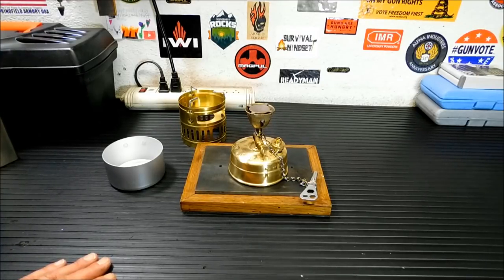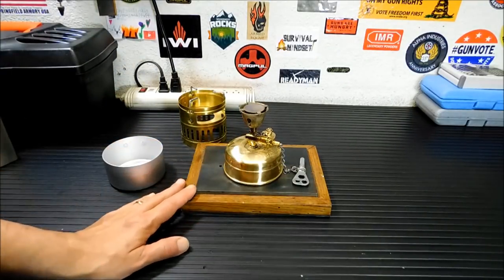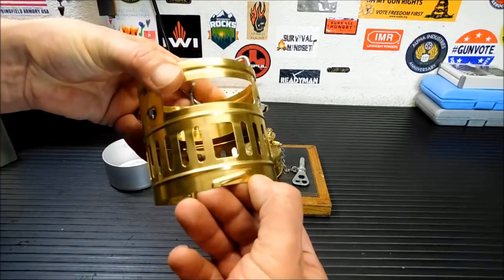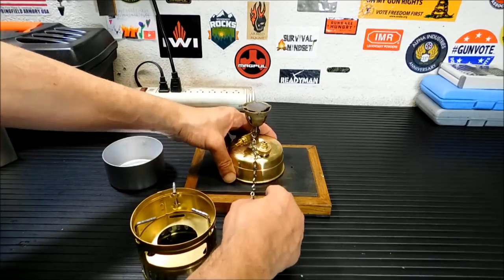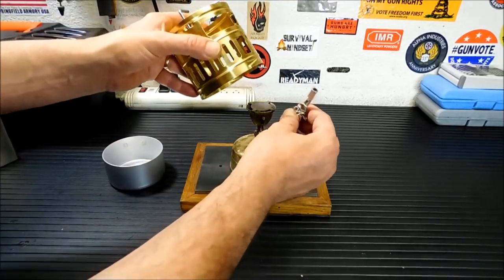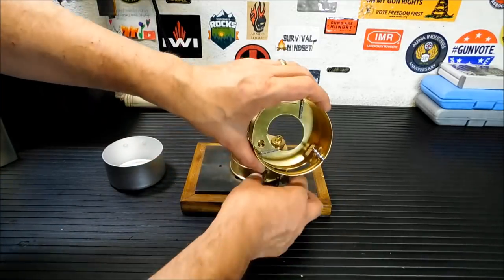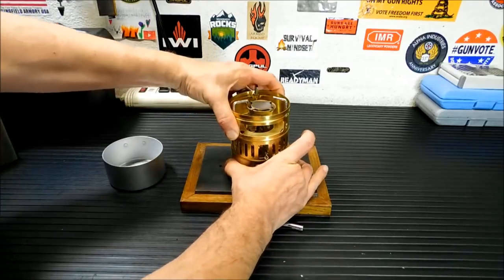We're going to go into priming on this one. Priming can be confusing for some people, although it's really, really simple. Before I prime it, notice there are ridges here — an up ridge and then an over, with little indentations on the stove itself. I like to line those up. Before priming, I take this control valve, put it through the hole, and set it to the side. That way when the priming has started I just put this up, put the indentation through the hole, twist, and I'm good.